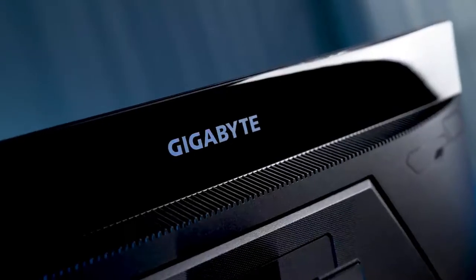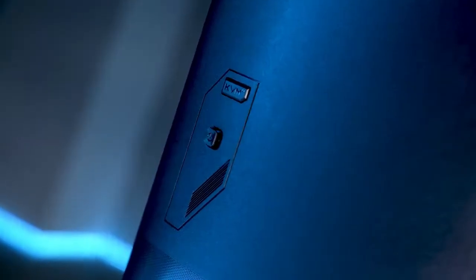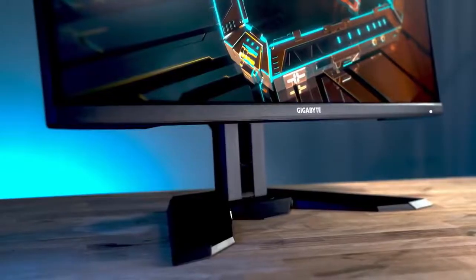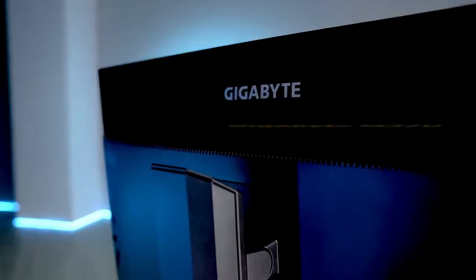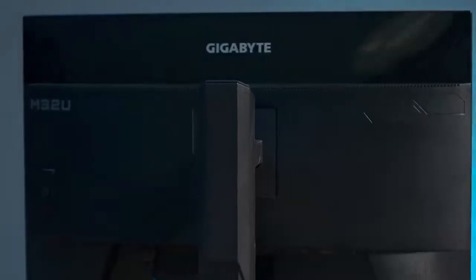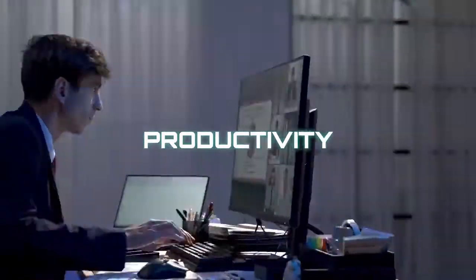Hi and welcome back. I hope you are having a great day. In today's video I will be telling you about the new Gigabyte M32U monitor with all its features and specifications. So without wasting any time, let's get started.